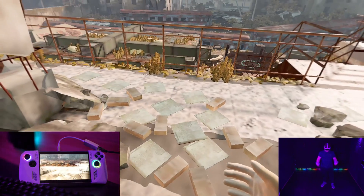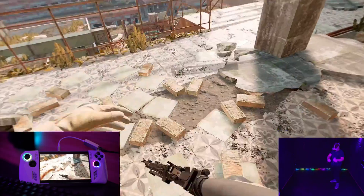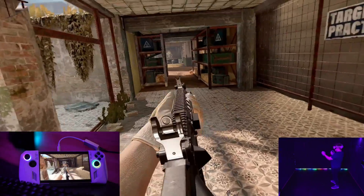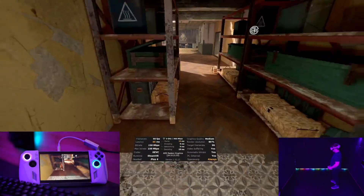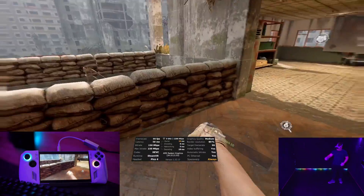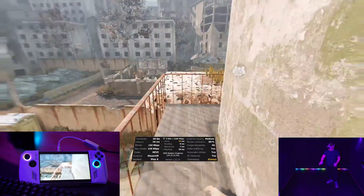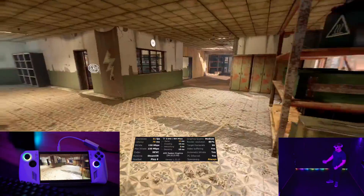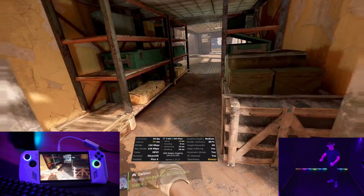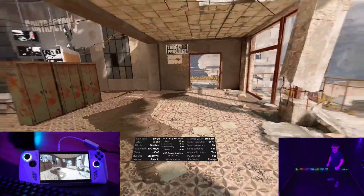Let's just see what it feels like. Insane! 90 frames a second — 90 frames a second from a little mobile PC, not even plugged in. It's battery powered. 90 frames a second. I've got a bit of latency that might be from the fact that it's coming from a portable PC.